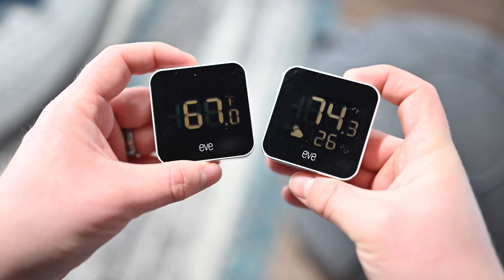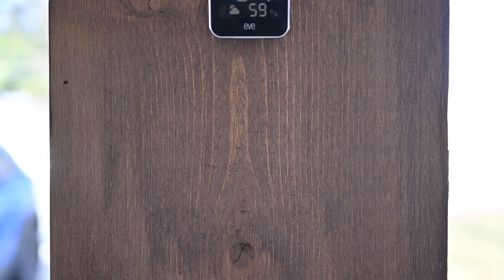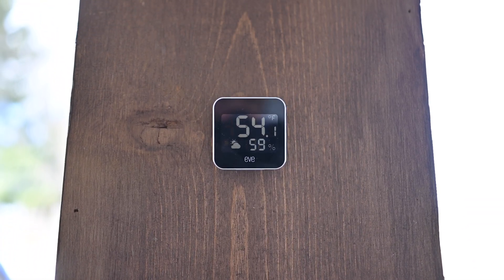It's really nice to be able to see all of that at the same time — it's very glanceable. If you had this mounted outside your window, like we do here, you can just look out, see what the weather is outside, and you're good to go.